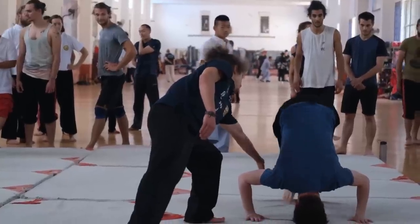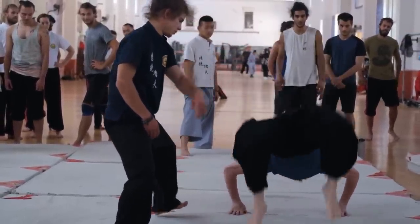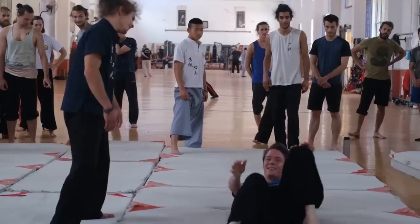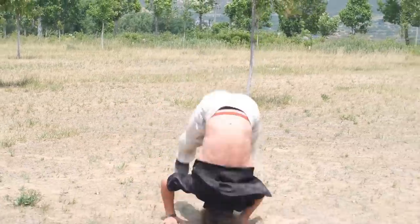We learn acrobatics on Tuesday, and some students can do it well and some students can't. Some students are learning these techniques, and this is what it looks like when a student gets good at it.